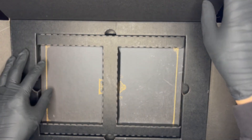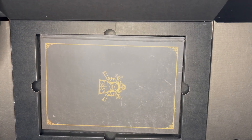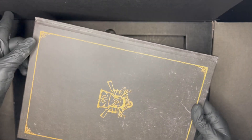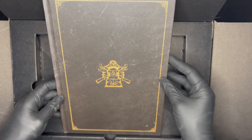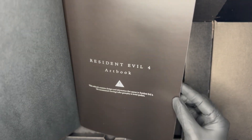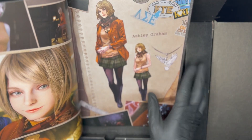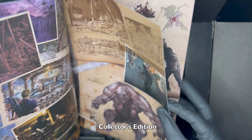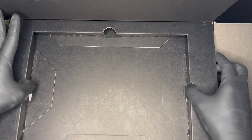All right, let's continue on with what's inside. Okay, a divider — what is this? Let's open it up. Okay, so this is the Resident Evil 4 art book — a lot of stuff in here. Pretty typical for a Collector's Edition; they usually come with art books and downloadable content and steelbooks, so so far pretty standard. Okay, let's remove this half.